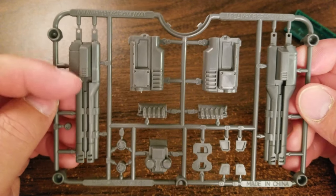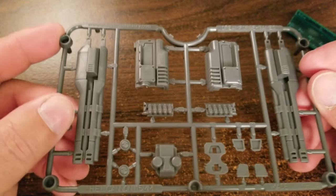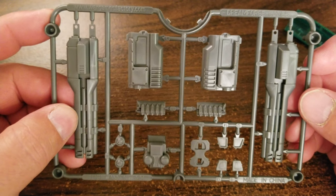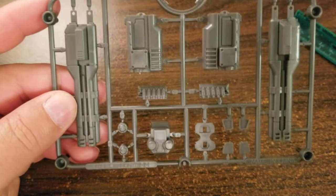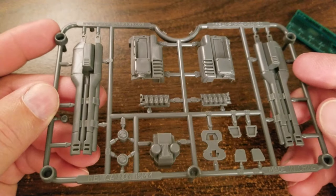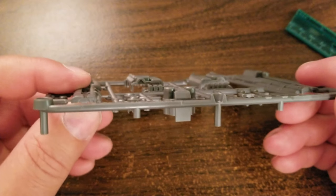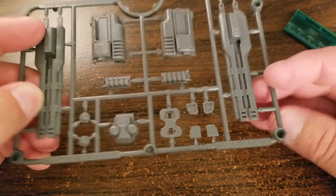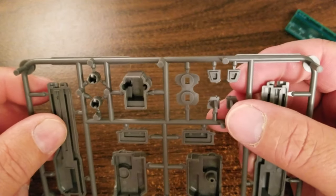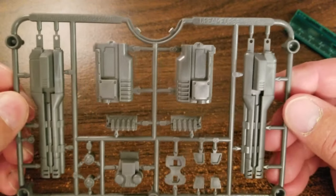In 28 millimeter scale, this thing would be huge. I play Tau for Warhammer 40K, so it'd probably be about the size of the rail gun on the Hammerhead, hanging off his arm. You can't really see the inner barrel diameter on the kit, but that's the less important part. And there it is, folks.